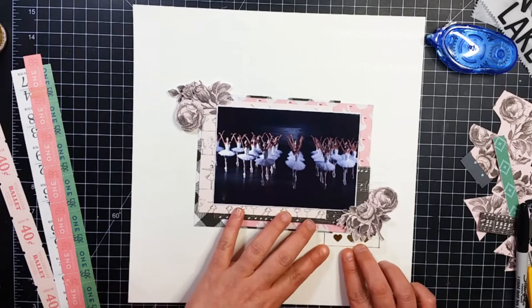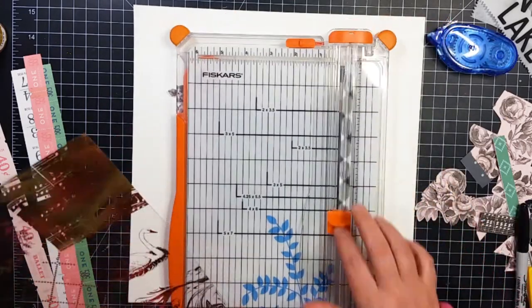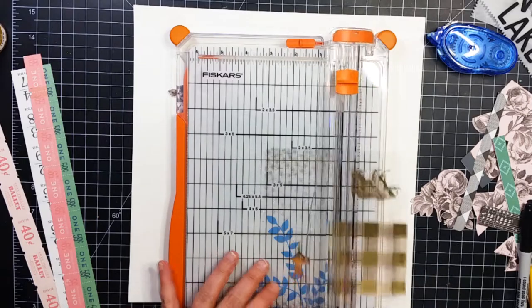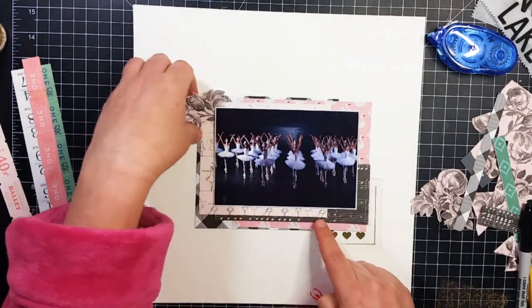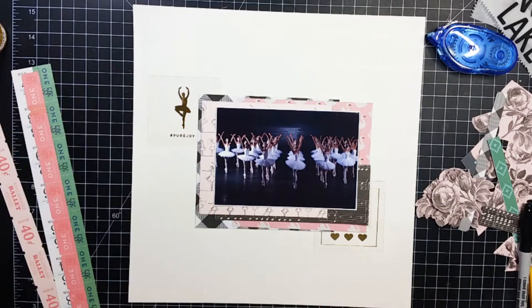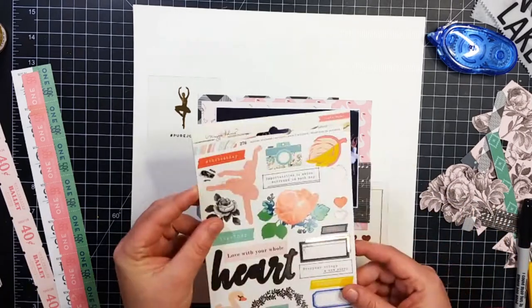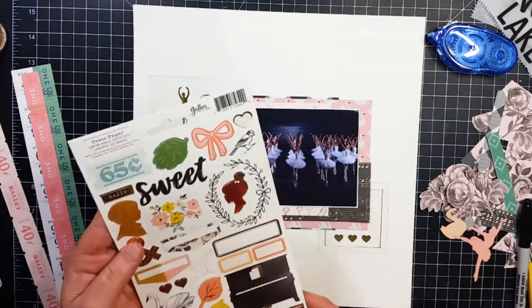Right here I pulled out those flowers I had fussy cut out of the six by six paper pad, and here's my problem with six by six paper pads — when you get the papers as well, the tone of this pink does not match the tone of the pink that is in this exact same paper in twelve by twelve. You maybe want to use the big floral with the pink background together with small flowers from the six by six, but they don't match. It is ridiculous — that's one of my biggest pet peeves.